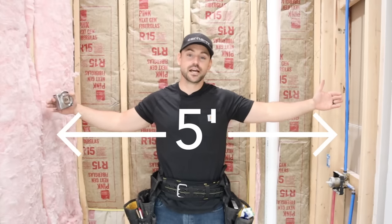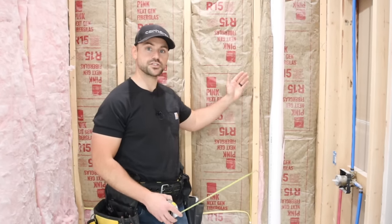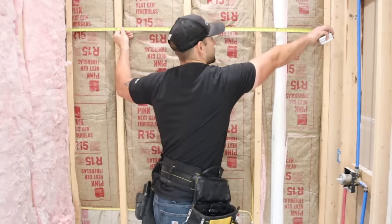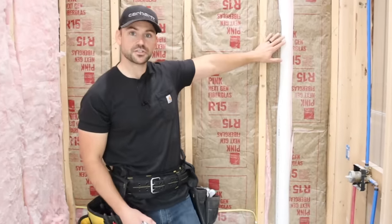The standard length of a tub and shower is five foot, and that's what this one is — that's why cement board comes in five foot lengths. If you start in the back of the shower you won't have to cut the first sheets. If you install on the sides first, you'll have to cut a little off each piece for the back, so I always start on the back of the shower.